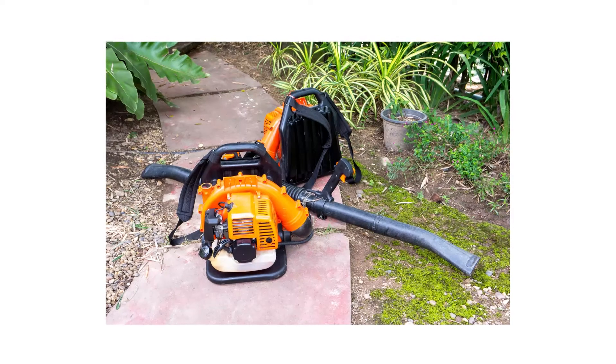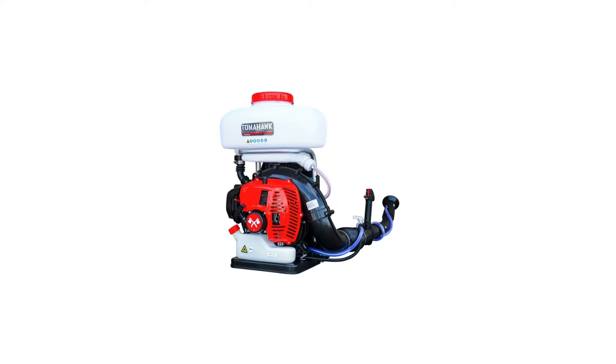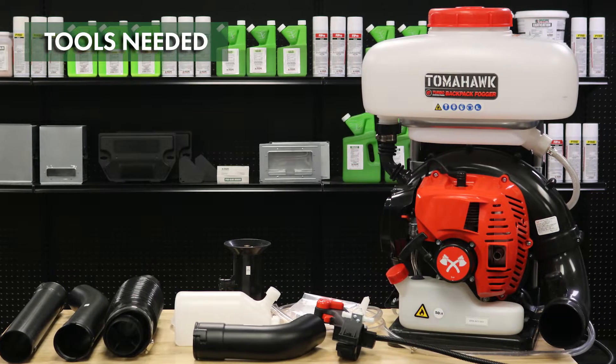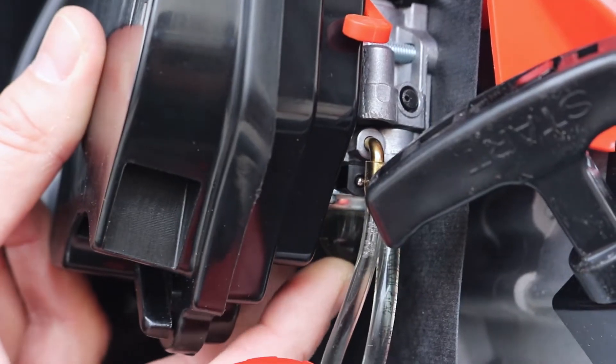ULV foggers vary in size and form, including stationary units, handheld units, and backpack units. Generally, ULV foggers are made up of several parts: the reservoir, the motor or engine, the pump, and the spray nozzle.